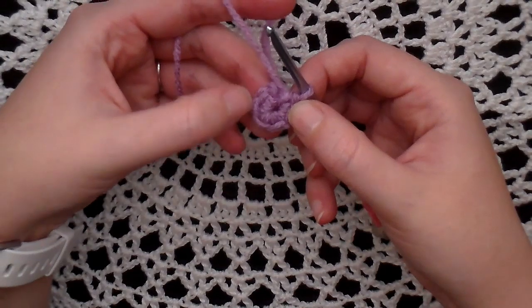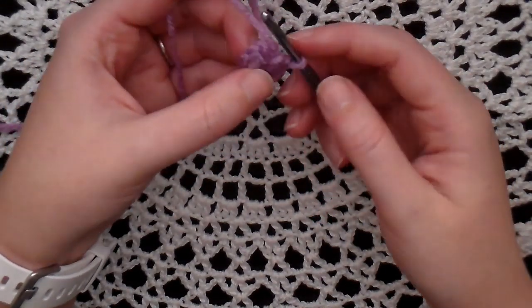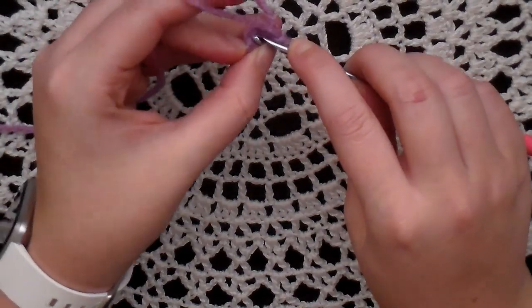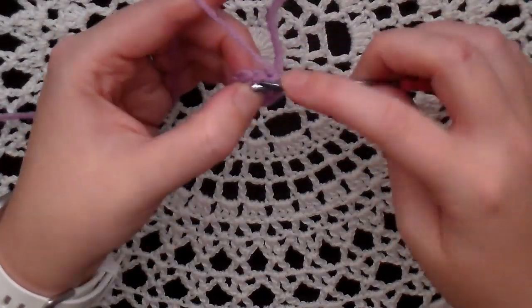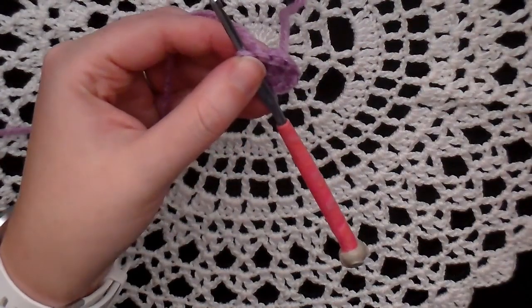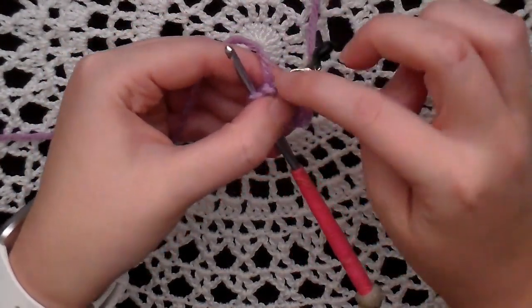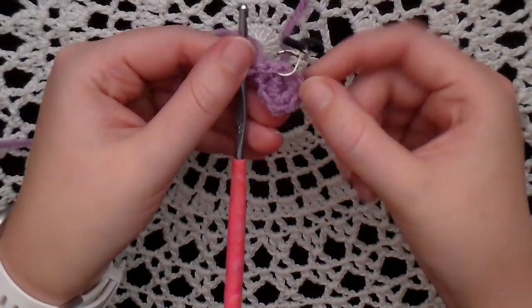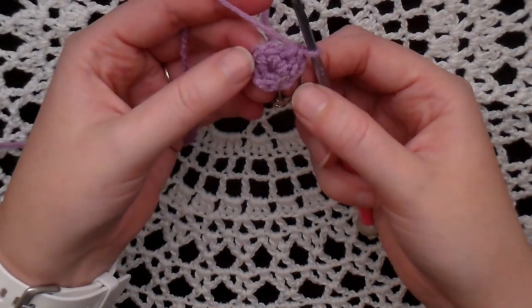Now for round two, you're going to increase all the way around, so you'll have a total of 12 stitches at the end. Go into your first single crochet and make two single crochet in that first one. Now place your stitch marker in the first one that you made — that'll be the beginning of your next round. We're going to increase in each stitch all the way around for a total of 12 stitches.